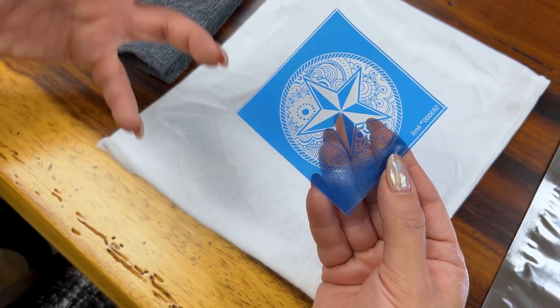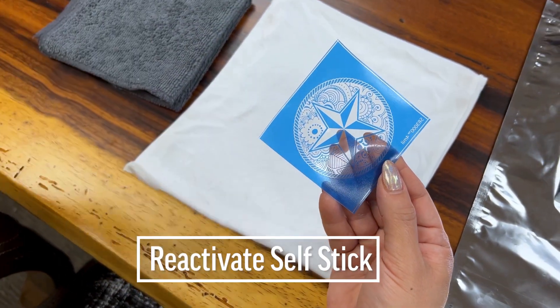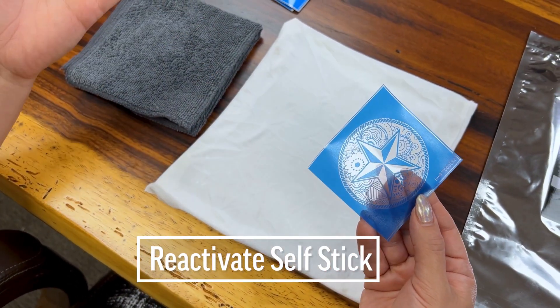I'm going to give you a tip on reactivating the self-stick properties and bringing your stencil back to life. To make this stencil tackier or stickier, there are two ways you can go about it.